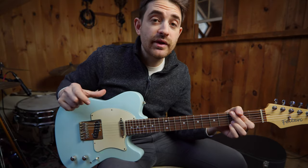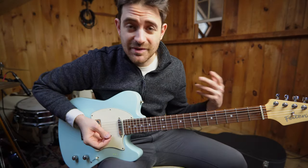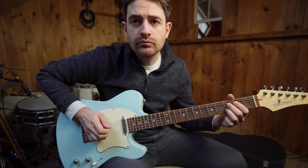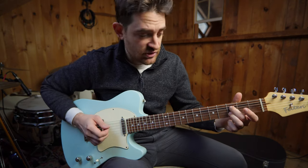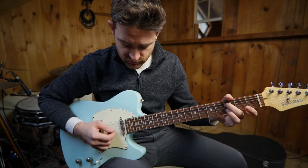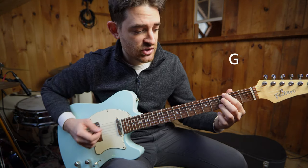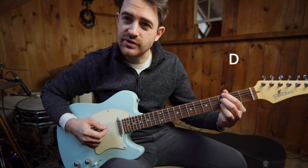I thought some of you guitar players might enjoy if I broke down some of the things happening on this song. One of the things is a banjo roll. That's the same thing over and over - I just change my notes in my left hand. Theory-wise, I'm just outlining a G dominant chord because I've got a G and a flat 7, and then over here the 5th, and that's a G.